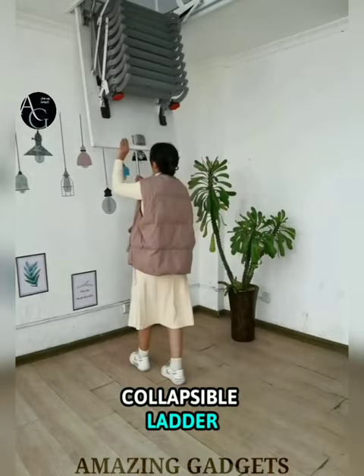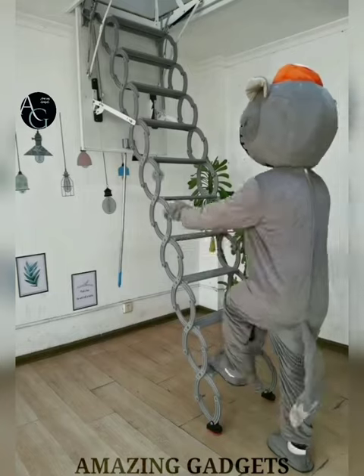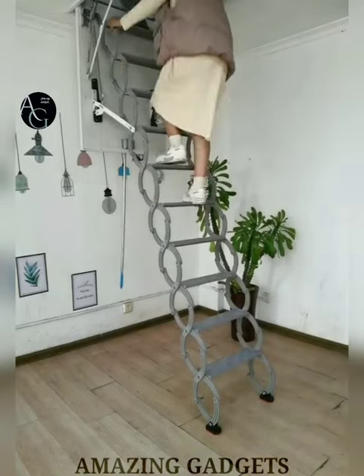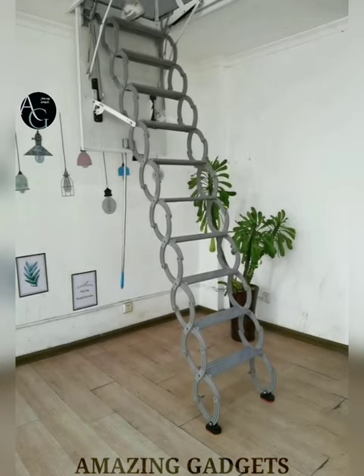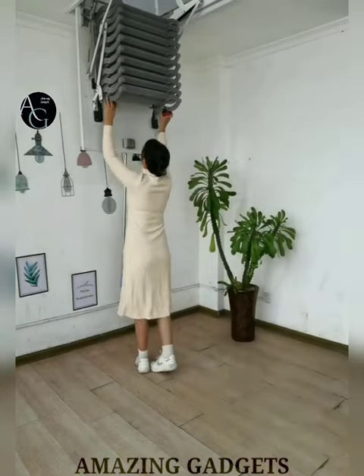Collapsible Ladder — safety is the most important thing that cannot be ignored. Each section of this ladder has a safety lock to ensure that each section is not accidentally retracted after being extended during use. It is made of thick, high-quality aluminum alloy, which is superior in thickness to ordinary aluminum alloy, offering more material and more durability.